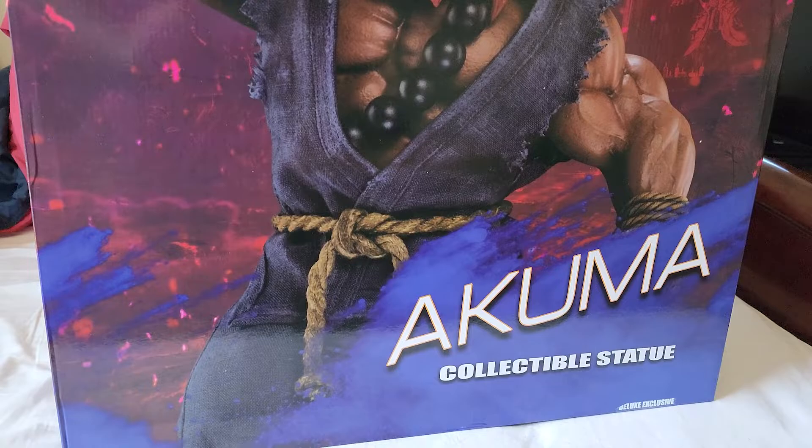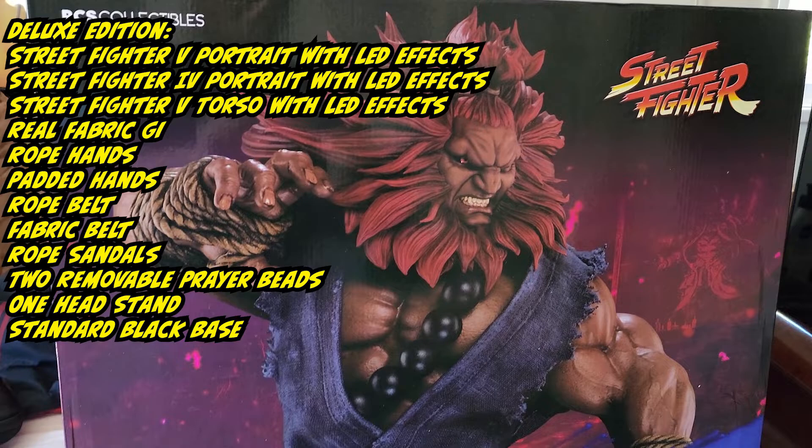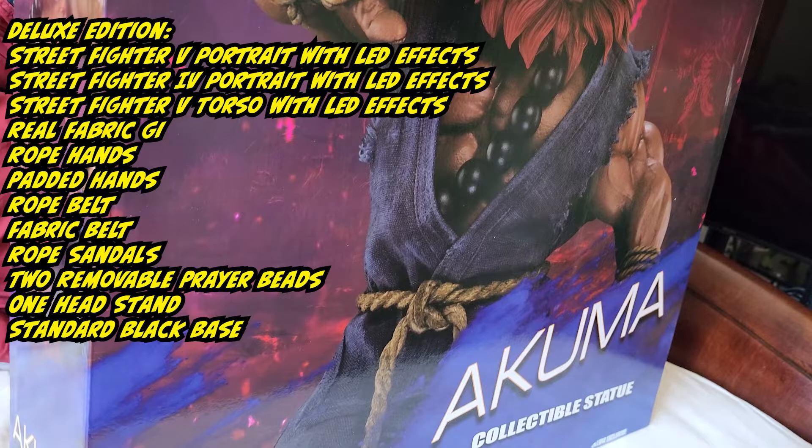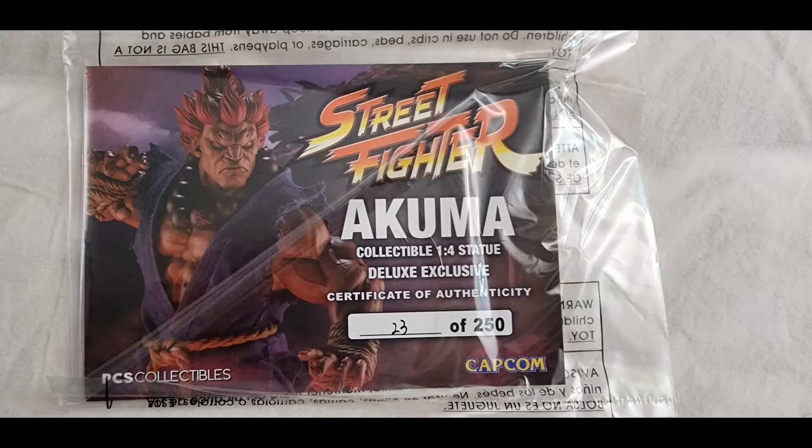Hey guys, just wanted to do a quick review of the PCS Street Fighter Akuma deluxe version. I bought the deluxe version because I actually wanted the Street Fighter 4 portrait head, and the other version above this one was sold out, so I settled for this.